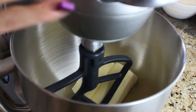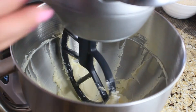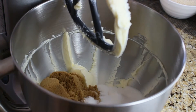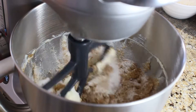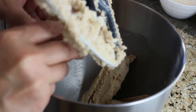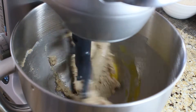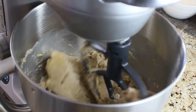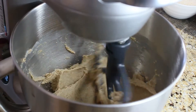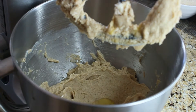Preferably in the bowl of a stand-up mixer, add two sticks of softened butter and use a paddle attachment to cream the butter. Then add your granulated sugar and brown sugar and cream those together, then gradually add two eggs and cream those together. This step has to be done with an electric mixer — either a hand mixer or a stand-up mixer — because we need to get that butter really creamy.